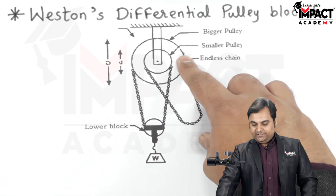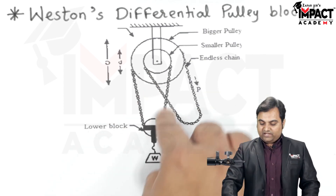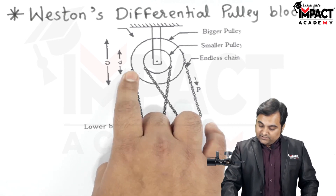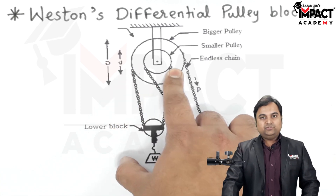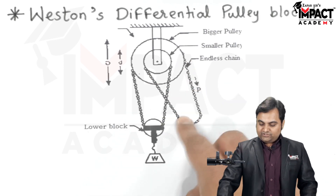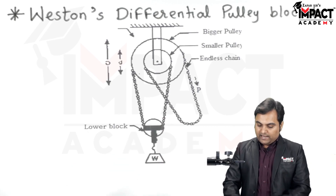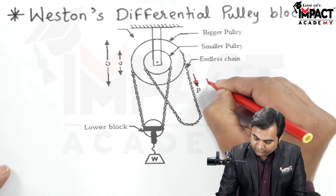One end of the endless chain is connected to the bigger pulley and the other end to the smaller pulley. Similarly, we have another chain which is attached to the load. One end of that chain is connected to the bigger pulley and the other end to the smaller pulley. One chain is used to apply the effort P and the other chain helps us lift the load.